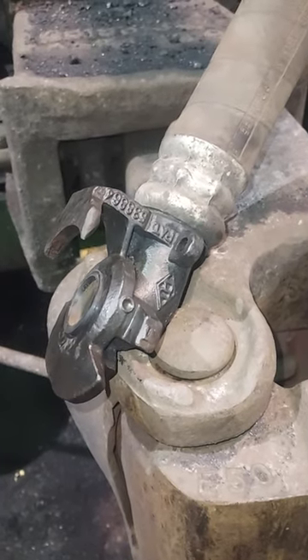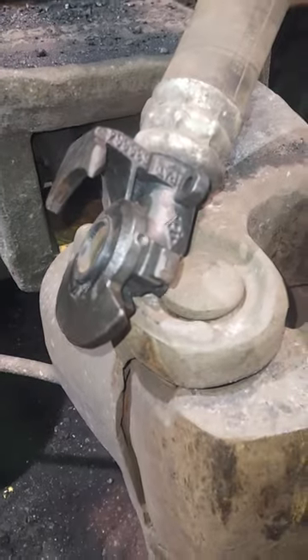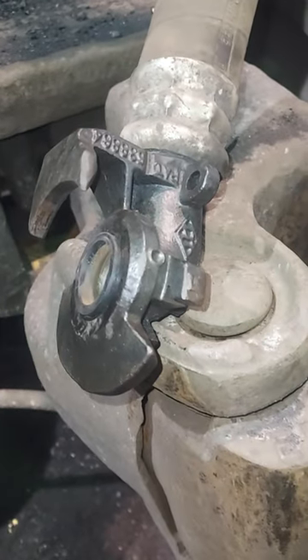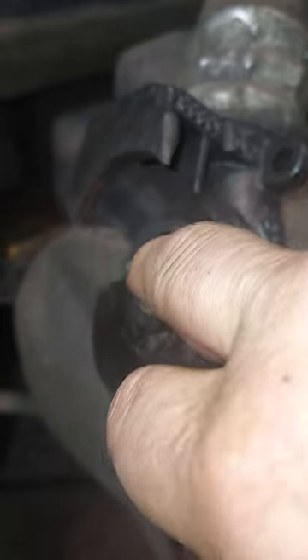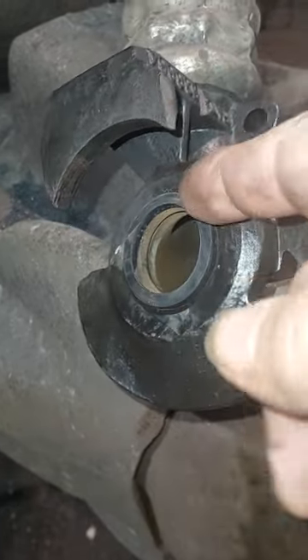Hello. This is the air hose on the dump line. It controls the door on these hopper cars. This is called a glad hand. And right here is a rubber gasket. It will come out of there. Sometimes they go bad.